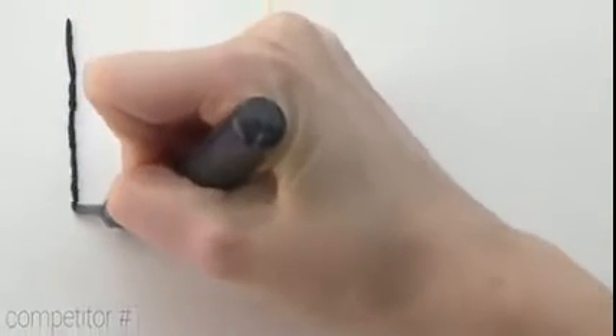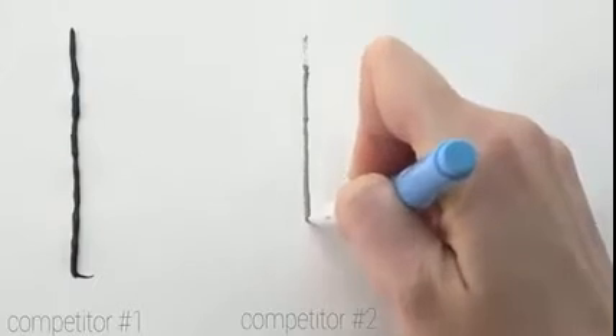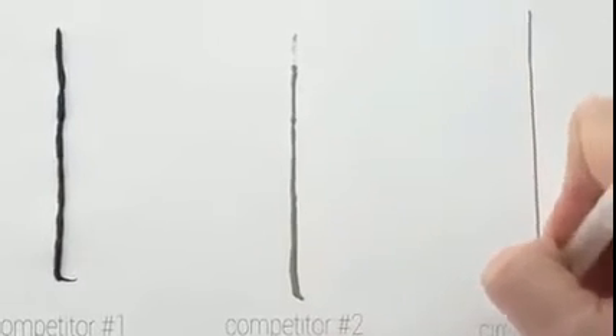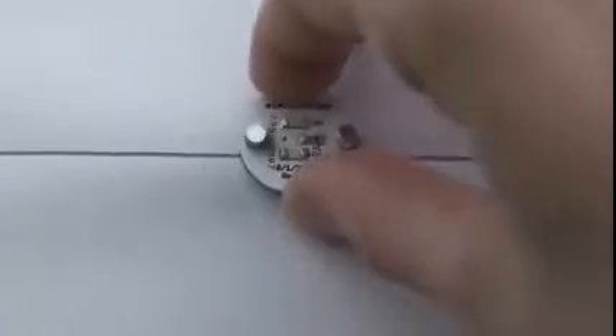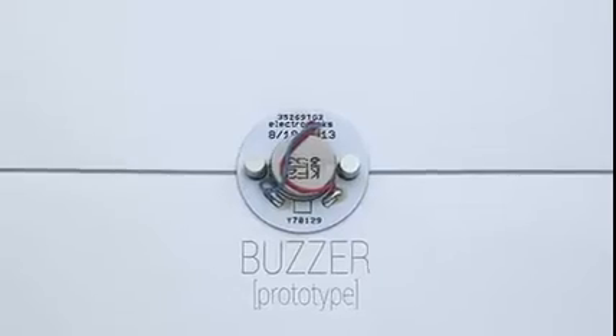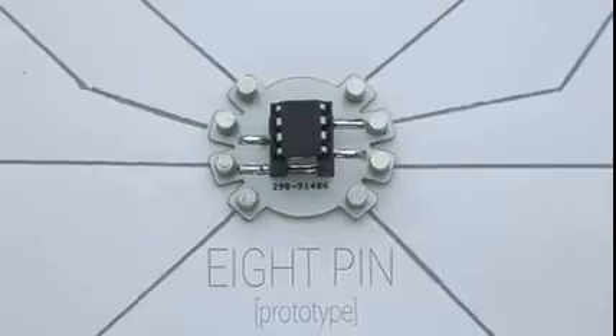You don't have to shake or squeeze the pen, and you don't have to wait 24 hours for a functioning circuit. CircuitsScribe allows you to create low-cost, high-quality electronics instantly. We've also developed a variety of magnetic components that snap right into your circuits — no gluing, no soldering, just plug and play.